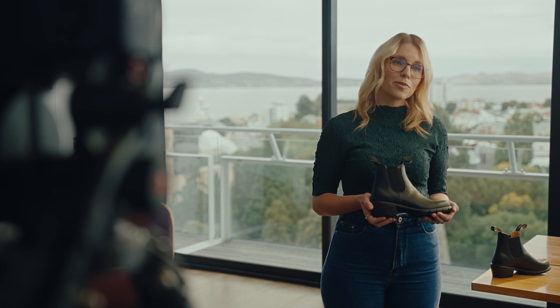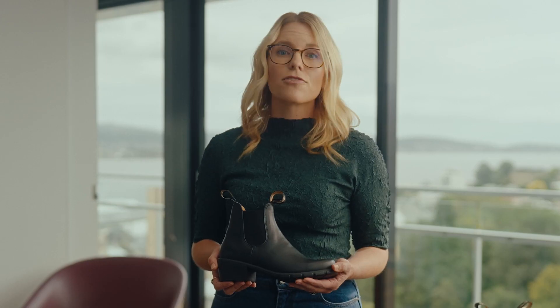Blundstone uses UK sizing, so jump online if you need to convert. If your foot is on the wider side, try going up half a size.